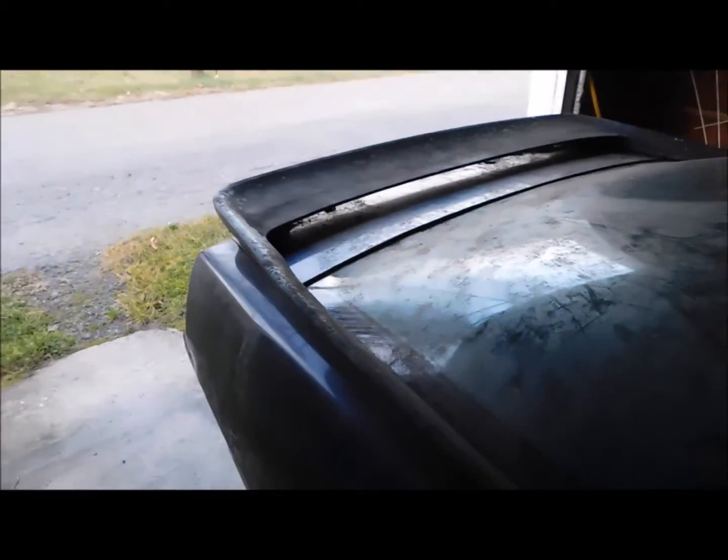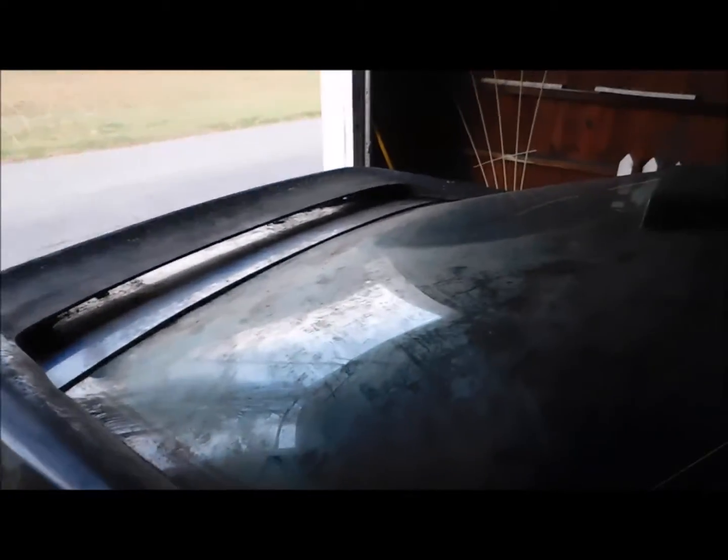I did clean it up a bunch — it's still real dirty though. The headliner is gone. It is a five-speed, and it has T-tops, which I wanted.